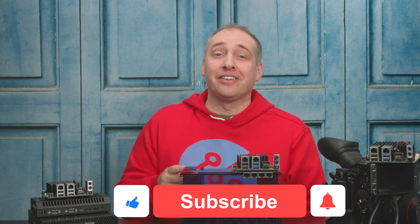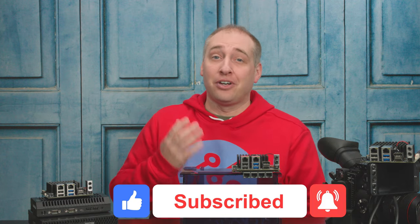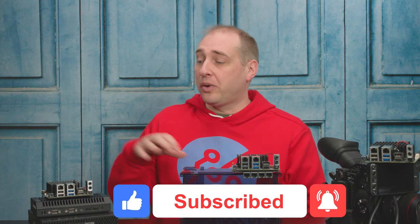That was a lot! But if you liked this video, please click like, subscribe, and turn on notifications so you can see whenever we come out with great new content. If you think it's interesting, I'm going to do a couple of personal project videos around clustered storage and clustered compute with these little nodes. If you want to see that, let me know in the comments. As always, thanks for watching, and have an awesome day.